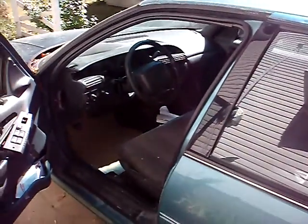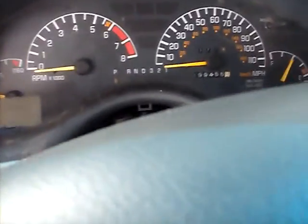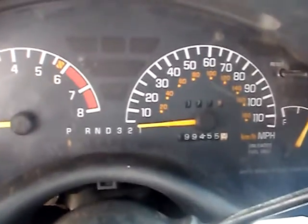Alright, well this is for all you guys who haven't seen my car for a while. This will be a first starting video I've done in probably about two years. And this would be Old Reliable — this is a 96 Grand Prix. 199,455 miles. There we go.